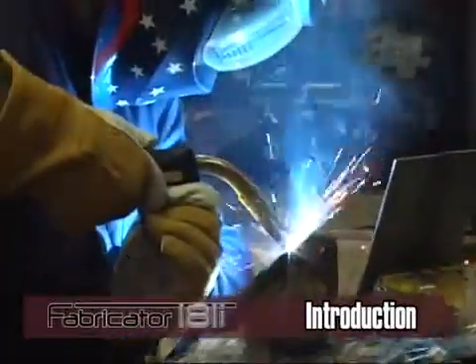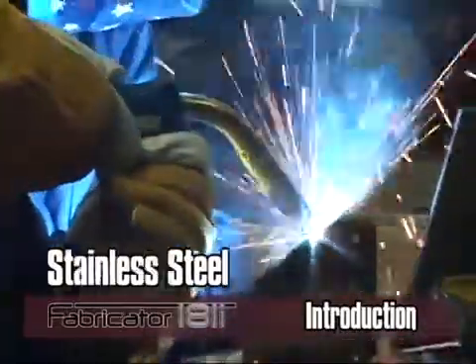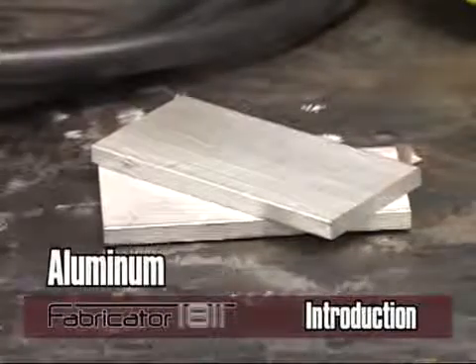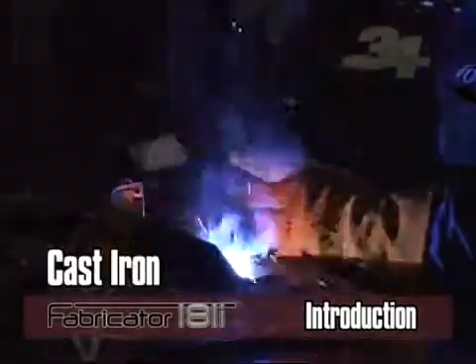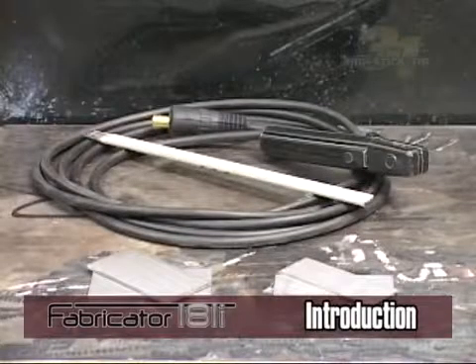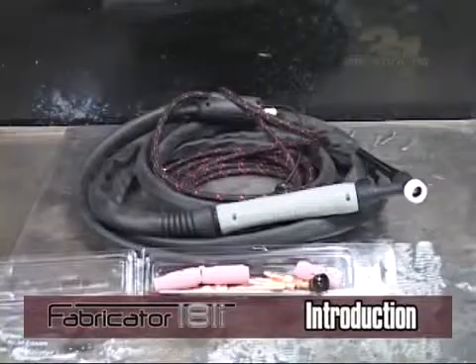For example, generally mild steel, stainless steel, or aluminum are good candidates for MIG or TIG welding, while aluminum is also a good candidate for MIG. Cast iron, high alloy steels, bronze, or brass are well suited for stick welding, though these can still be used with MIG or TIG welding if needed.